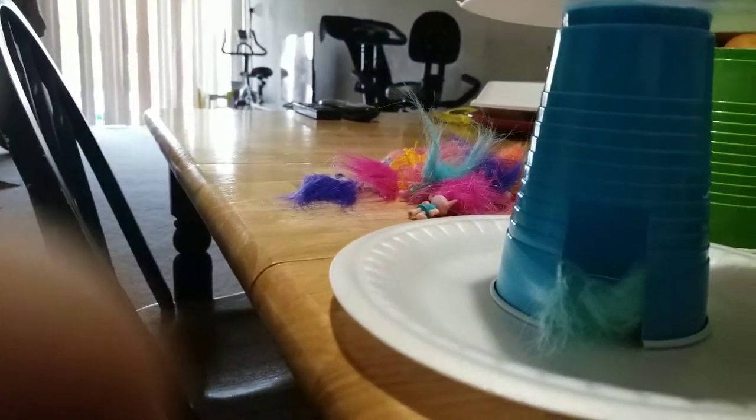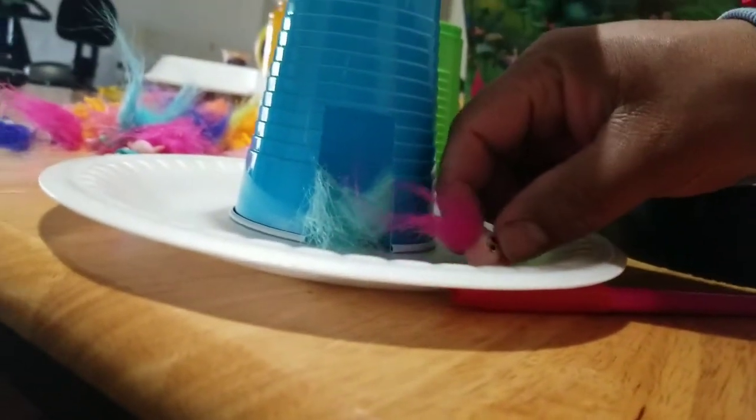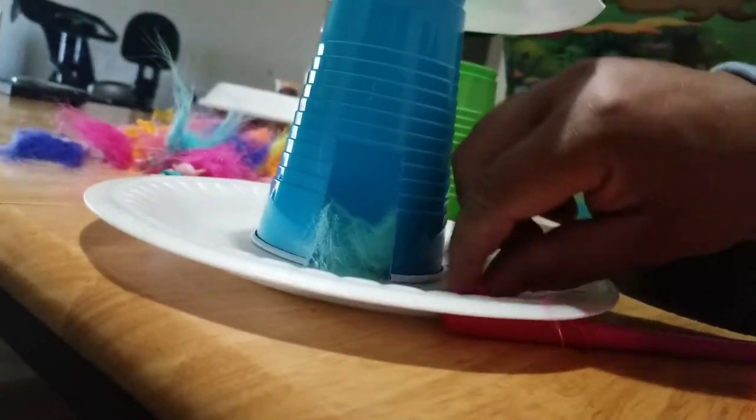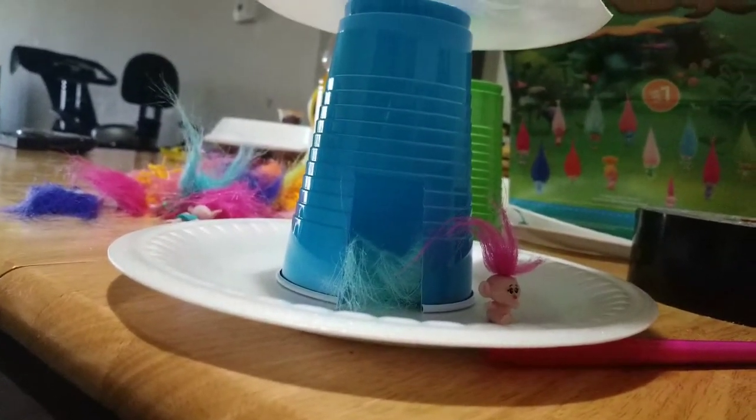Look at all the trolls! We're gonna put this one right here because this is his favorite — baby Joel. Yeah, he's so cute, because he's a baby. All right, well we're gonna do the other house.